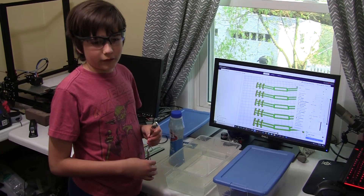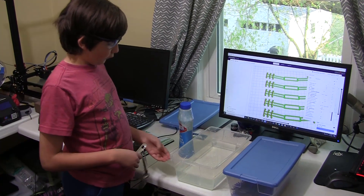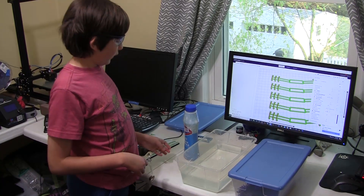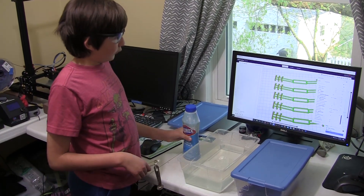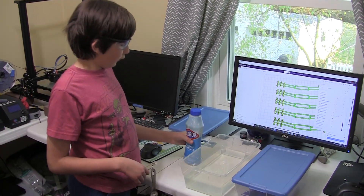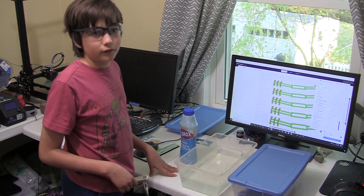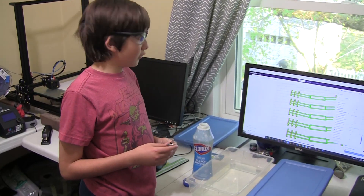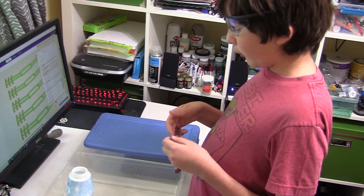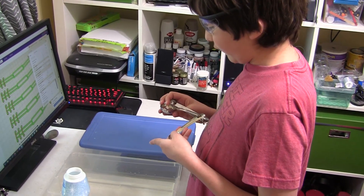Now I'm doing the sterilization part. We have one gallon of warm water and we have bleach crystals. The reason it's warm is so the bleach crystals can dissolve faster. But we don't want it too hot or it'll melt the ear savers. Because we're using bleach crystals, I have to put on safety glasses. I need two tablespoons for one gallon of water.